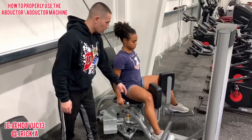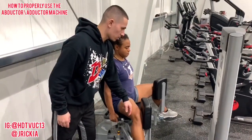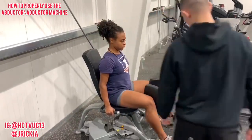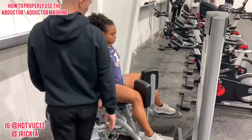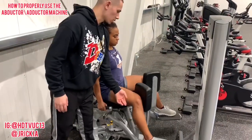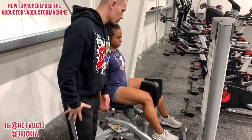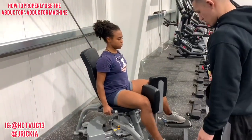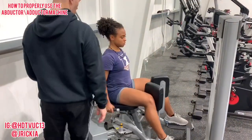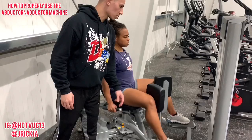Good. All the way out. Good. We want to take hip rotation out as much as possible, so we're just trying to work the muscles. We're not working the hips, we're not working joints — we're just working straight muscles. Let's do five more. Good. Four more. Good. Three more. Good. Two more. Make sure you bring it all the way out. Good.